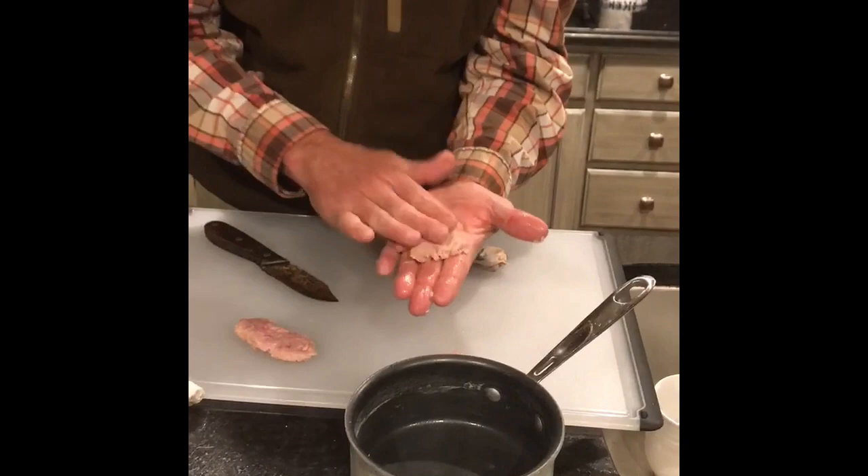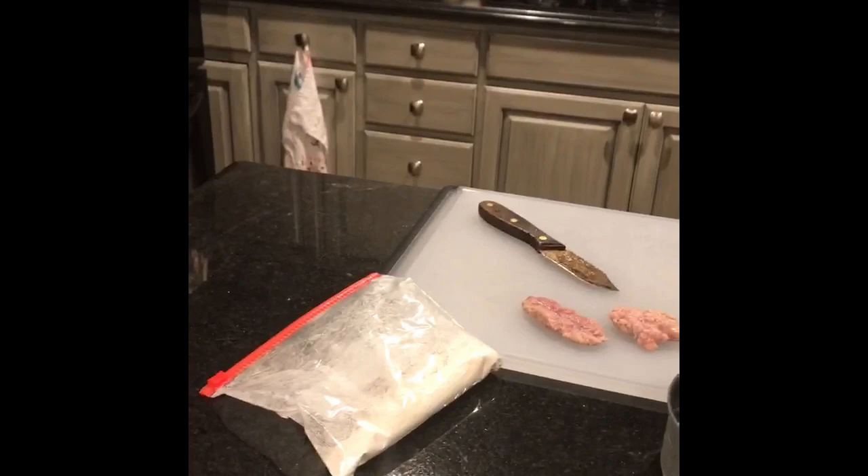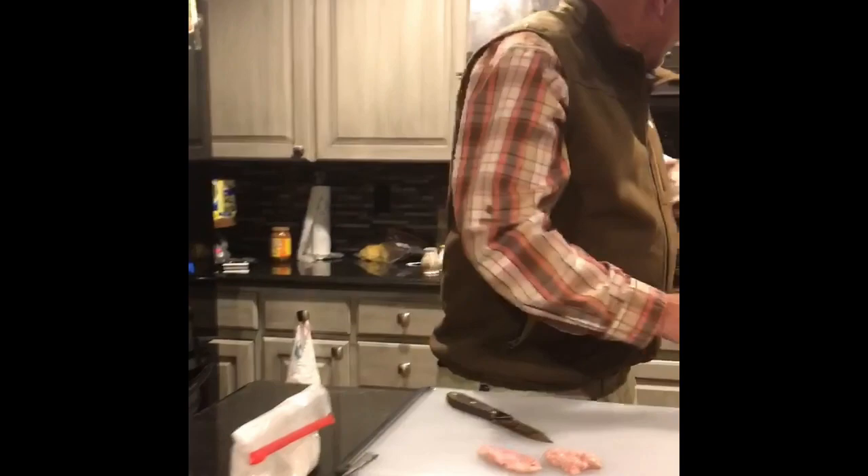Now we're just going to kind of patty them out — just like that. We've got some seasoned flour right here. We're going to let those rest for a minute. We've got these pattied out, we've got our seasoned flour, our grease is getting hot, and we're fixing to take you to the next step.